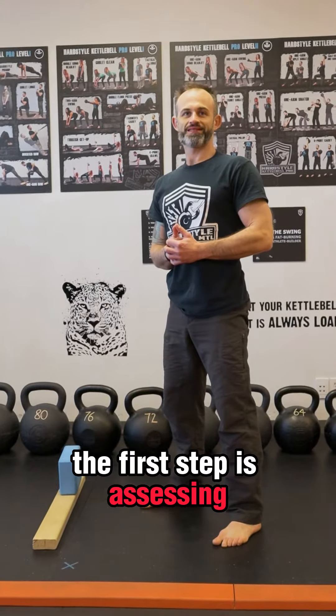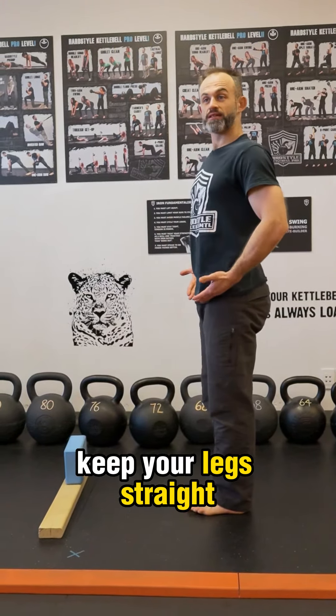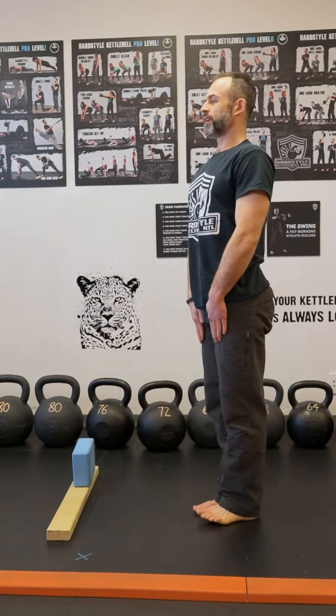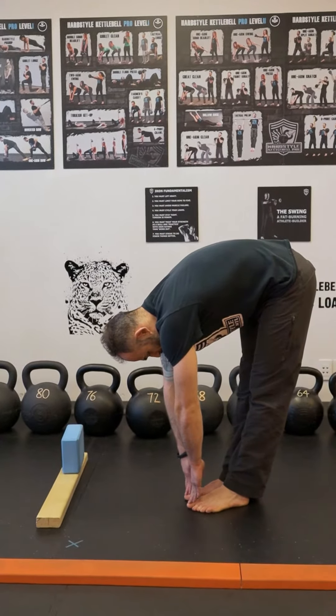The first step is assessing — can you touch your toes, or where are you? Perform the test like this: have your feet together, keep your legs straight, take a deep breath, have your hands in front of you, and reach down to see where you're at.